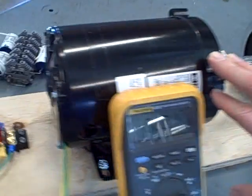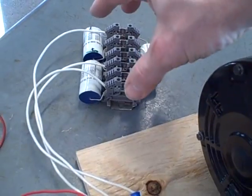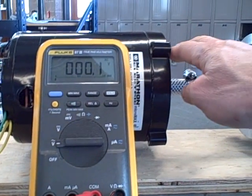To make this a self-excited induction generator, I've connected a three-phase capacitor bank in delta fashion to these stator windings. I've also got a voltmeter connected to measure the AC voltage from this induction generator.